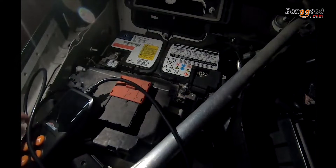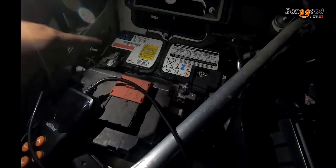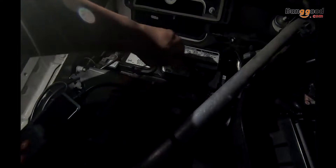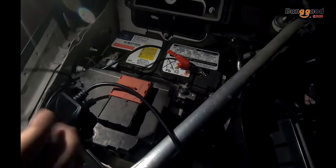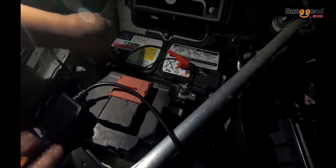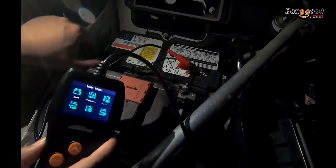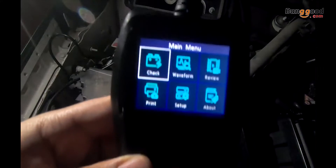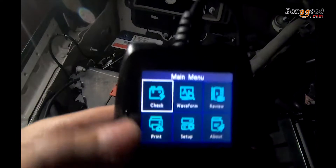First, locate your battery's positive side and the negative side. Connect the red cable to the positive and the black one to the negative. Once you plug it in, the device will turn on and begin looking for the software.